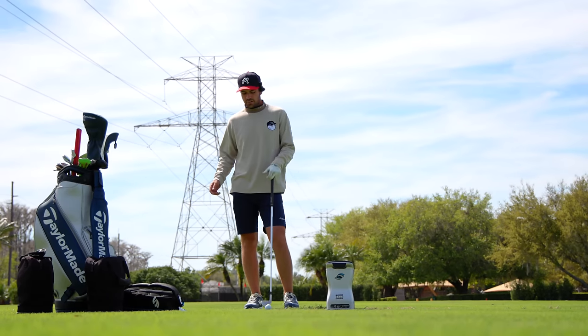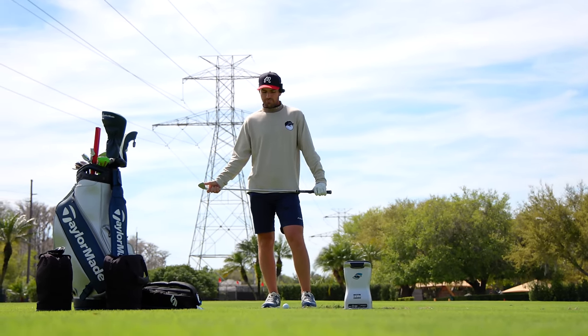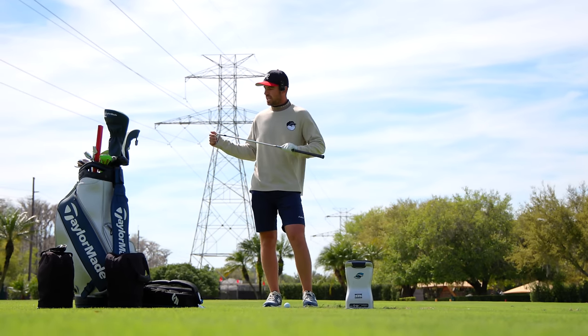The 4 iron is one I sometimes change around between using a cavity back or a blade. If my spin numbers are correct I'll stay in the blades as much as I can.